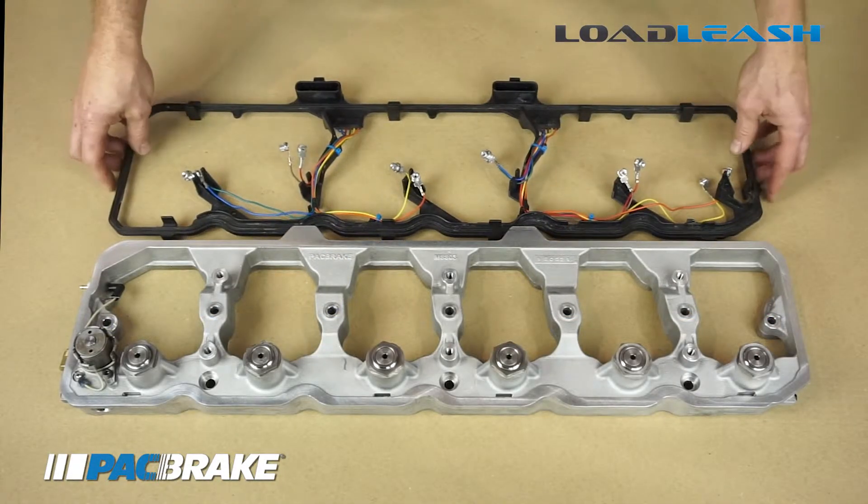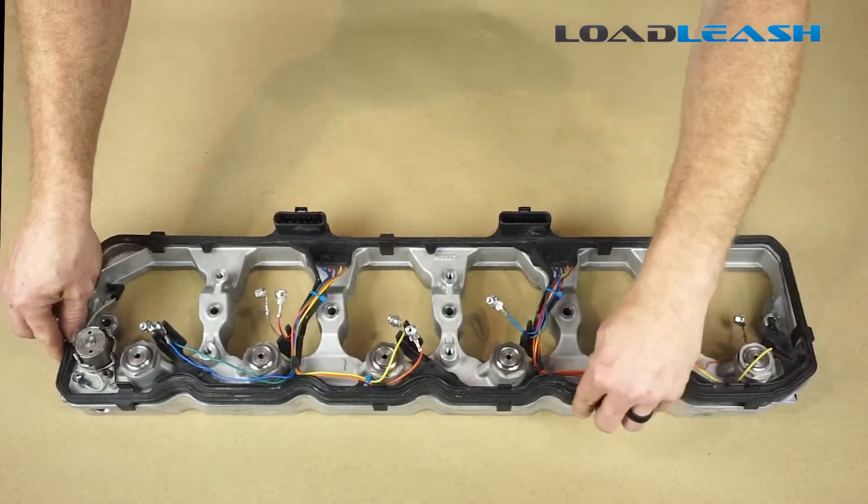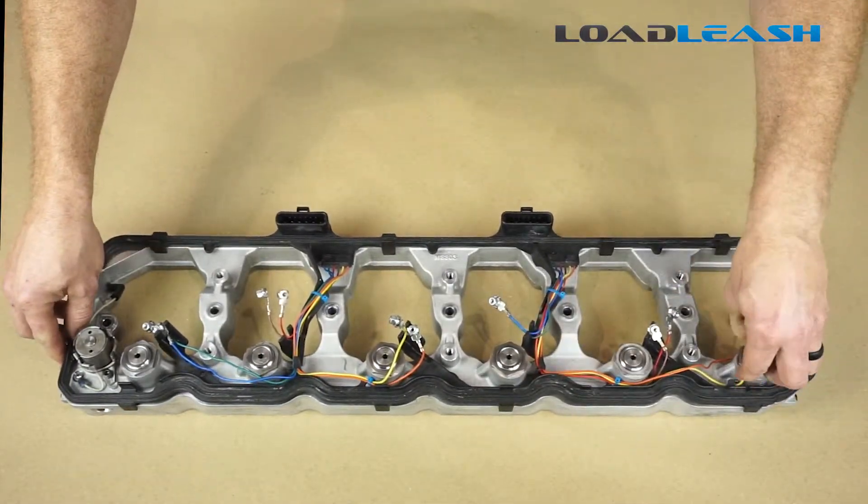Here's the modified gasket and, as you can see, it nicely fits around all six of the towers on the Load Leash engine brake.